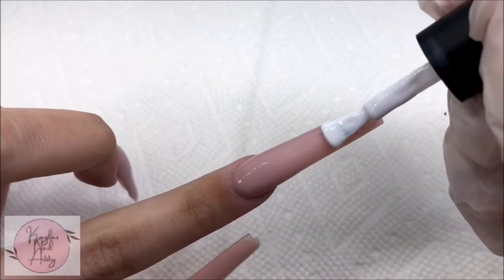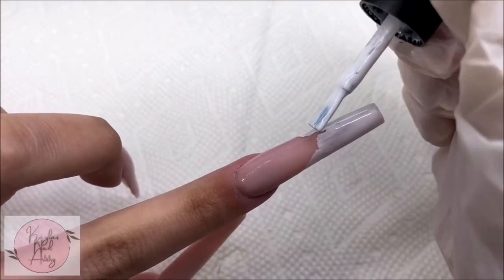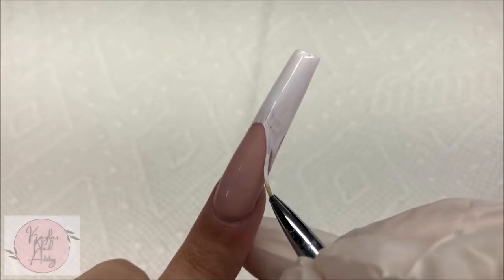Starting with our pointer finger, I'm going to paint on a white French design using a detailed liner brush. I'm creating the smile line.